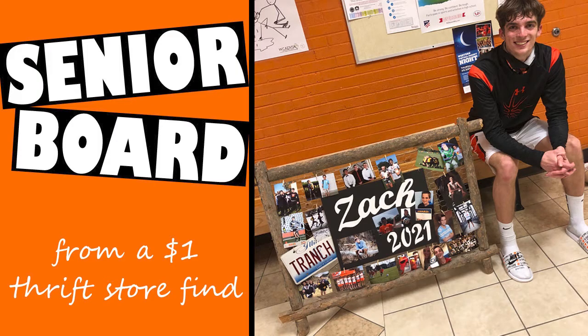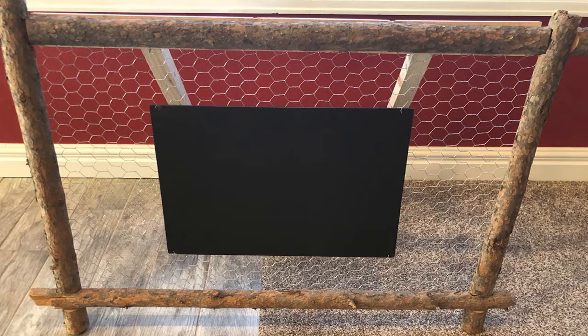Without further ado, I'll show you how I created this unique poster board for my graduating senior. We started with the empty wooden frame. We purchased some chicken wire at Home Depot, stretched it across the back of the frame, and stapled it, pulling it tight and stapling it on the other end as well.